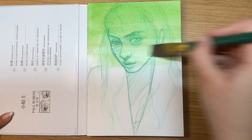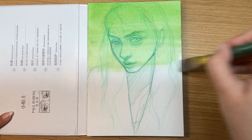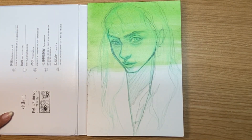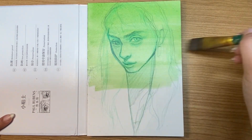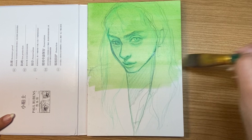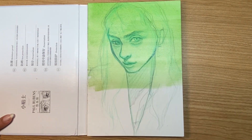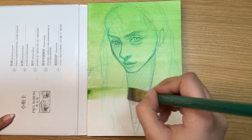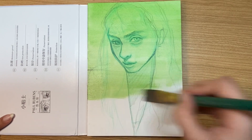Generally this is a complementary color, or if you're using a photo reference you want to see what the undertones of the colors in that photo are and then use that for your underpainting. For this photo it has a lot of green and yellowish undertones, so that's what I'm going to be using. I'm going to be using a green underpainting, and this will help the colors look more vibrant and lifelike.